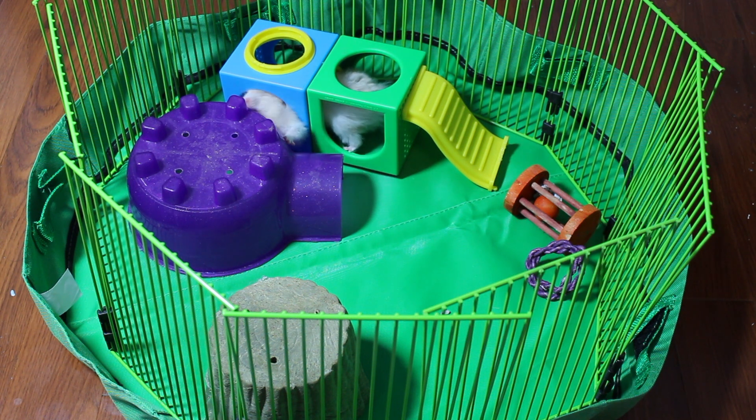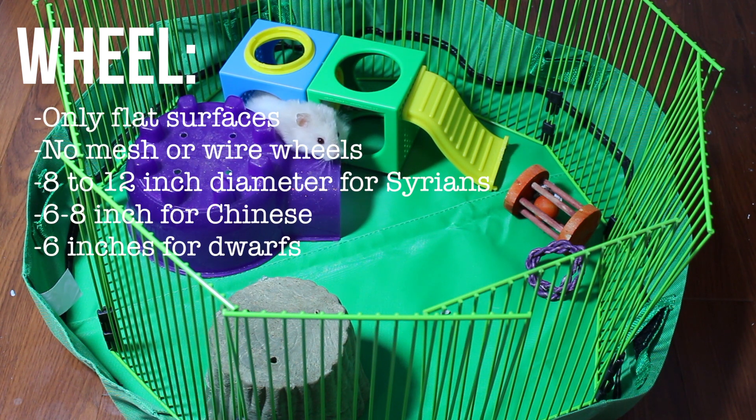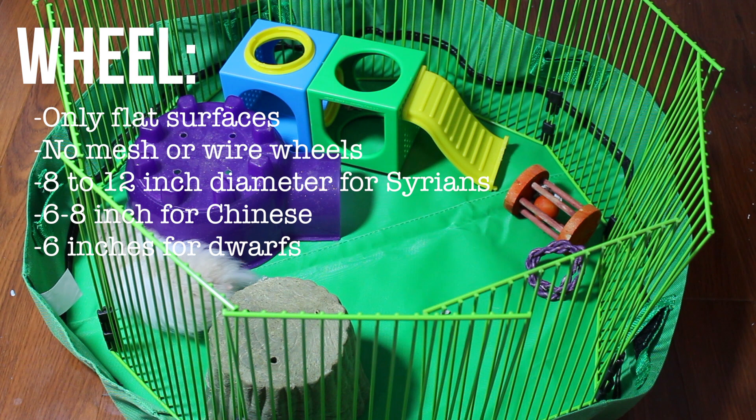The first thing you need is a wheel. You don't want anything that has bars or mesh on it because those can give hamsters bumblefoot. You want an 8-inch diameter wheel for Syrians, and then smaller ones for dwarfs — about 6 inches for dwarfs and Chinese hamsters.